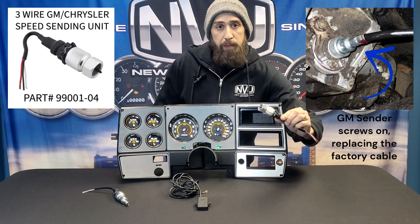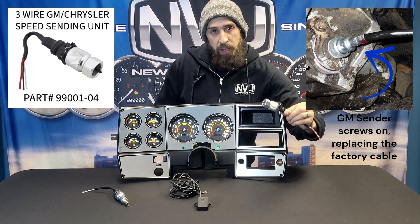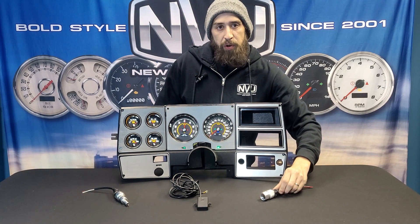Then you've got the GM-style sending unit. This one goes on any GM or Chrysler-style 7/8-inch thread, replaces that, and gives you a speed signal. Simple wiring — power, ground, and signal right up to the gauge. One-mile drive and you're calibrated and ready to go.